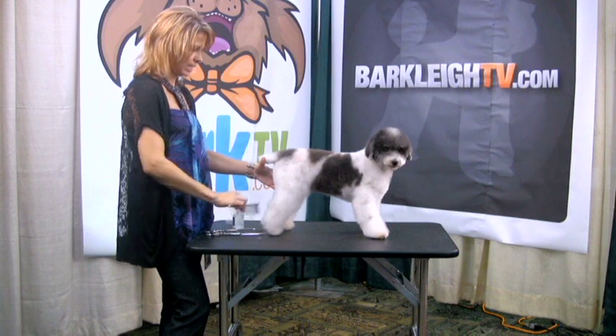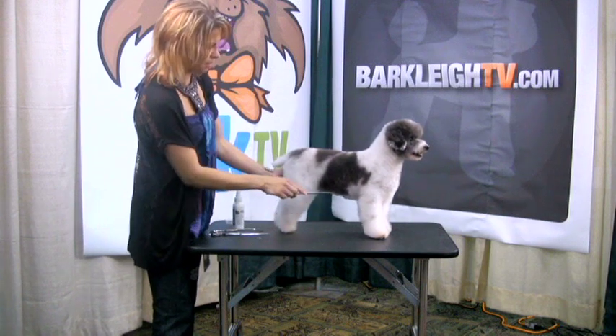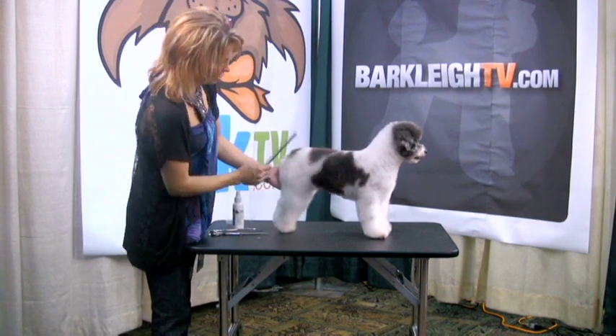But in all honesty, I think I want to turn him back into a poodle. So we're going to take this nice gradual level underline and turn it back into a poodle tuck-up.